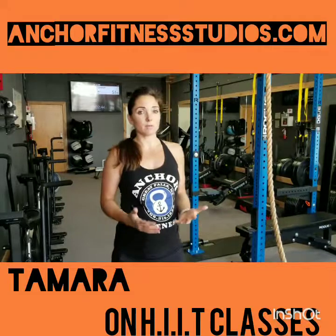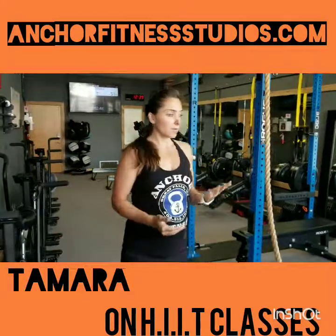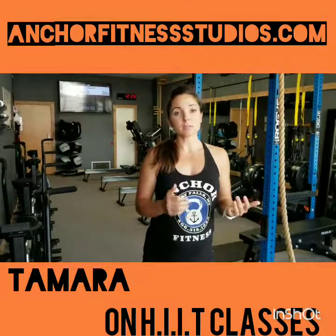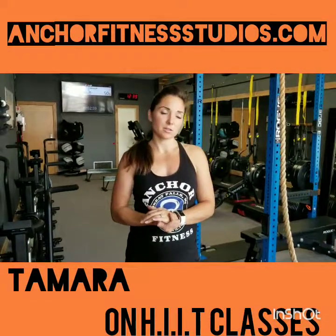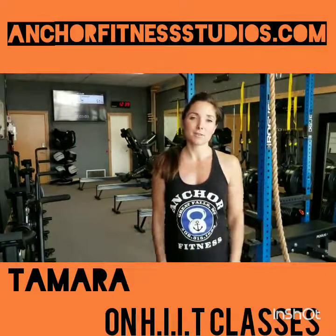If you have any questions about how to get registered for a class, let me know. If you have any questions about anything I've said here today or something I missed, please go to our website at anchorfitnessstudios.com or go to our Facebook page and shoot me a message — I'm more than happy to answer your questions. I look forward to seeing you and I hope you have a lot of fun in your class!